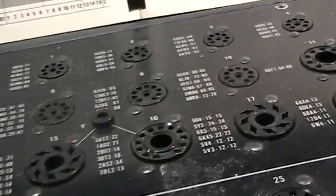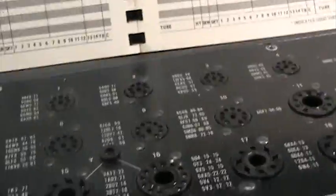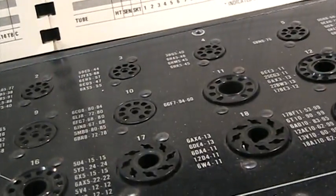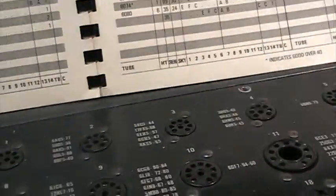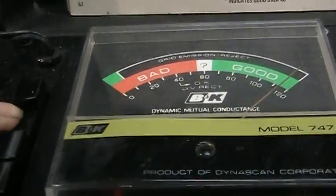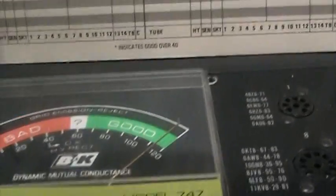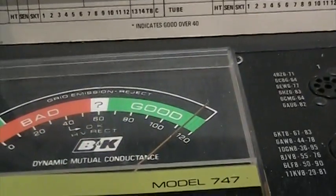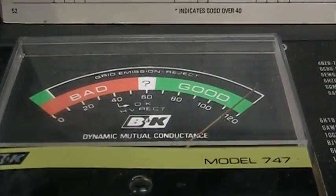Test button number 2 would be used if it had a dual tube, like a dual triode or something. So we're over here at 90 and 82, hit our test button, do our reading, and this one is showing 115 for this tube.